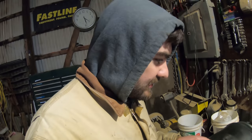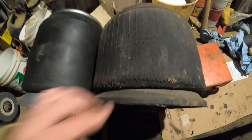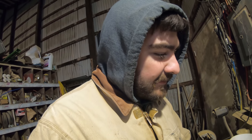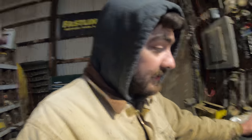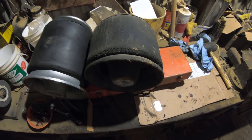Here is the old airbag - you can see that it's dry rotted pretty bad. Here's the new one. We got a steal on these airbags - Truck Country was doing a sale where they're $55 a piece. The trailer airbags, which we've got to replace as well, the cheapest we could find those is like $120-$130. So we basically got all these for just over $200.